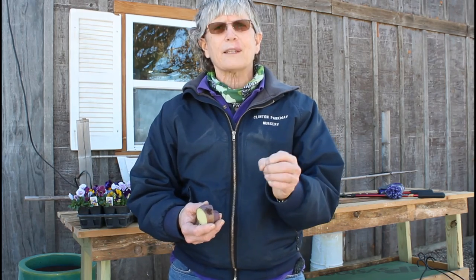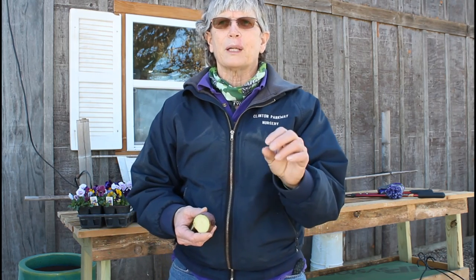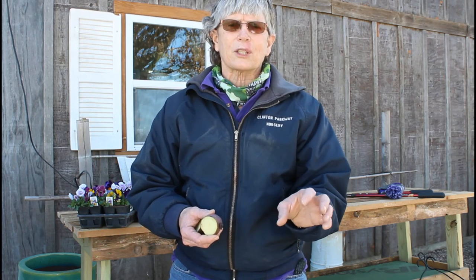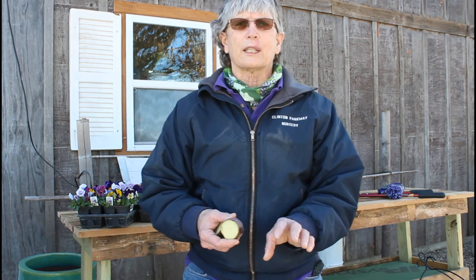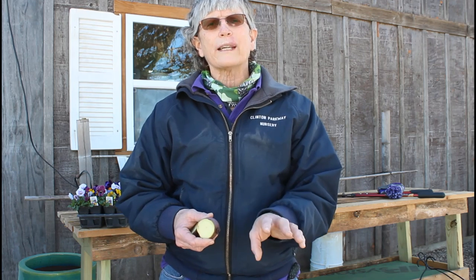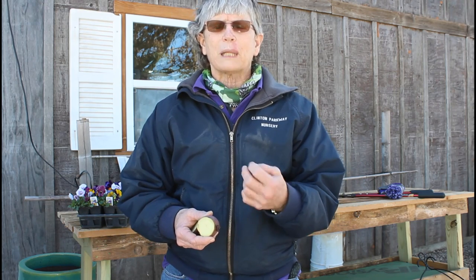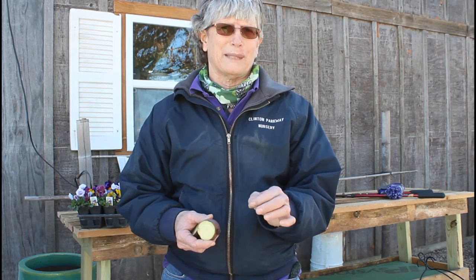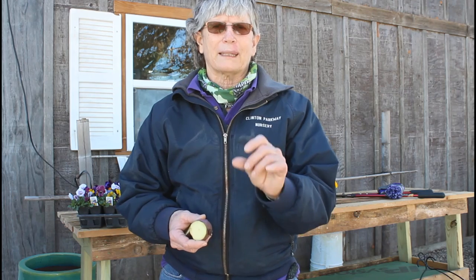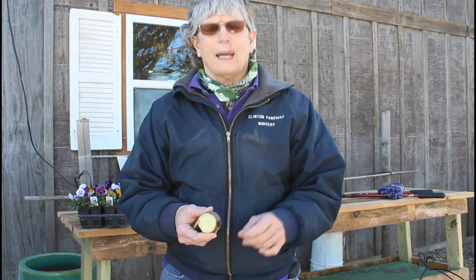Onions: you can get sets or plants. Sets look like baby onions — space them about four inches apart and put them just barely into the soil. Sets come in red, white, or yellow. White ones are sweeter, yellow are good for storage, red are good for hamburgers. Plants are where you get the sweet onions. You'll have a bundle — break them apart individually and plant them just barely in the ground, about four inches apart. Make sure you water them well when you're done.